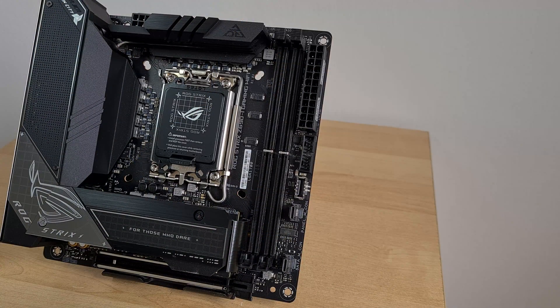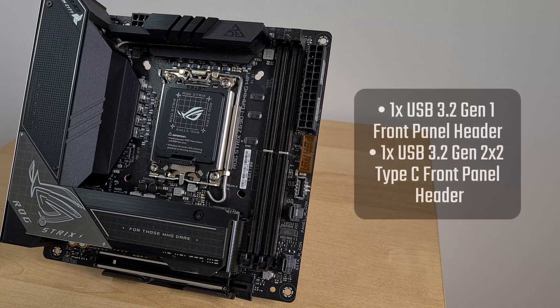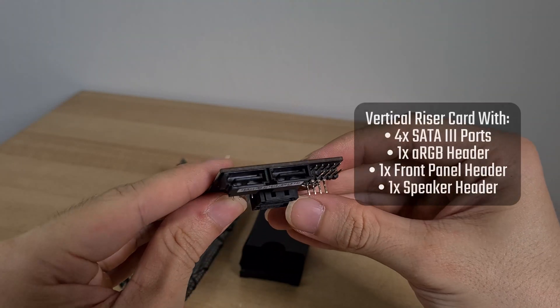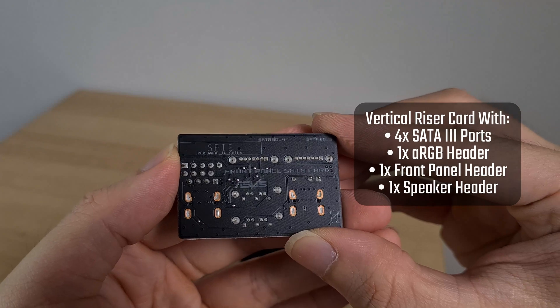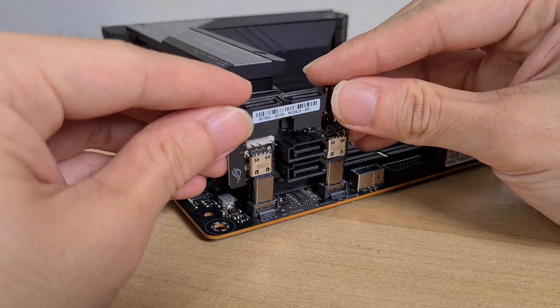The Z690i comes with two DDR5 slots in the single-tab configuration, with support for up to DDR5 6400 speeds. Next to the slots is a USB 3.2 Gen 1 front panel header, as well as a USB 3.2 Gen 2x2 Type-C front panel header. Owing to the limited real estate on the board, ASUS has gone for a vertical riser arrangement to house four SATA 3 ports, an addressable RGB header, as well as a front panel header — this riser attaches to two connectors that look sort of like male USB-C connectors.